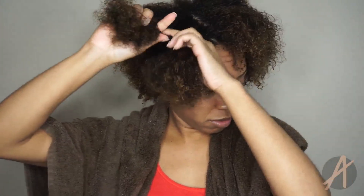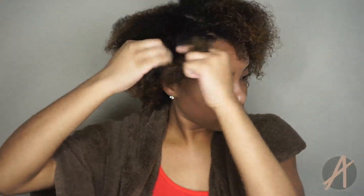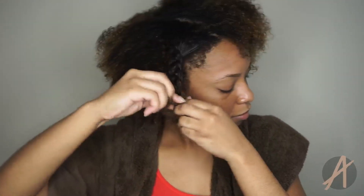After I wash and condition it, I just apply my favorite leave-in for my straight hair, which is the It's a 10 Miracle Leave-In. This has been a really wonderful leave-in for straight hair. I prefer to use a liquidy, very lightweight consistency leave-in for straight hair because it doesn't weigh my hair down. It serves as a heat protectant and makes your hair really soft and manageable to detangle.